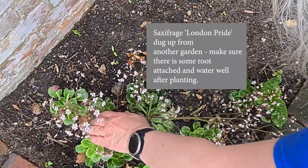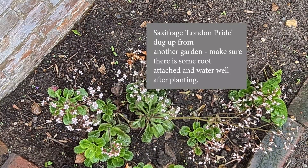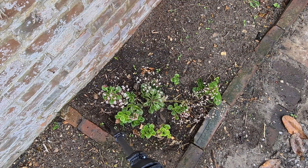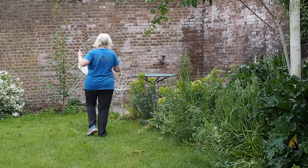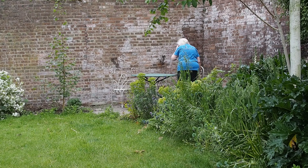My friend also dug up some saxifrage - London pride - which is another good shade-loving plant. You just dig it up and it's got its little leaves in rosettes, and you literally poke them into the ground and keep them well watered. These particular London pride have done very well, because after I planted them Lottie went and dug them up again and I had to replant them. It's a bit late now to be digging up and moving plants - it's something best done in spring or autumn - but when you do, think about offering extra plants to friends, or if friends are dividing their plants that's always an opportunity to get free plants for you.